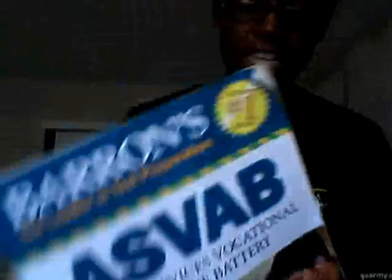For studying, I used a prep book — a Barron's ASVAB prep book, like I showed you earlier. It gives you practice tests and breaks down information in a simple way. For example, if you forgot how to do long division, it breaks it down for you. It gives you all the basics you need and tips for taking the test. You can find prep books online on Amazon.